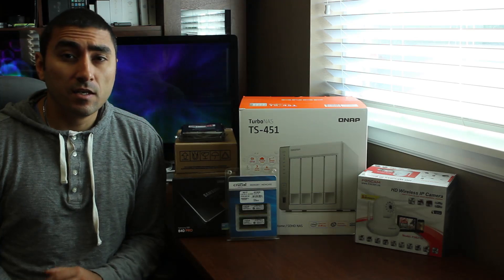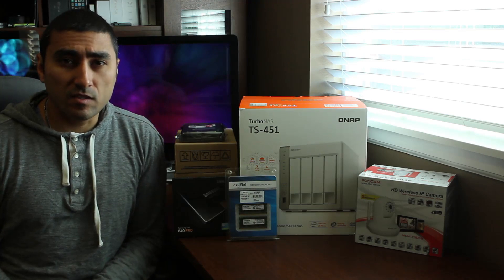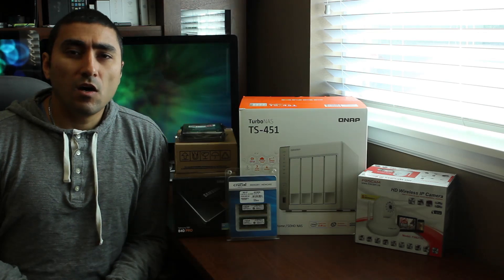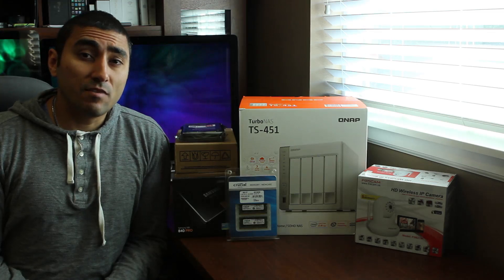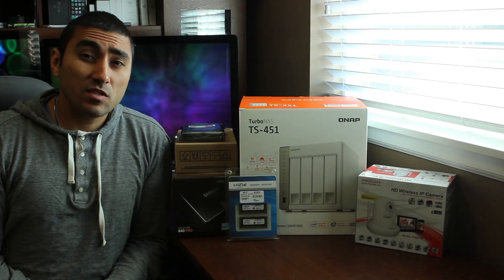QNAP is a company that specializes in everything from consumer level to server class types of storage devices. I've done a lot of research between them, Drobo, and Synology, and I finally decided that QNAP offers the best value in this particular class of NAS, which is for home use.